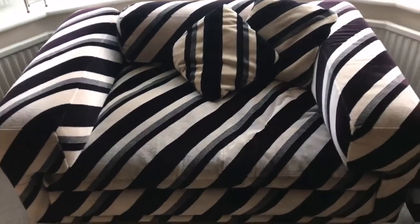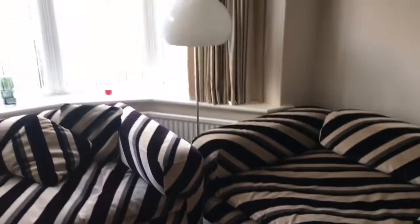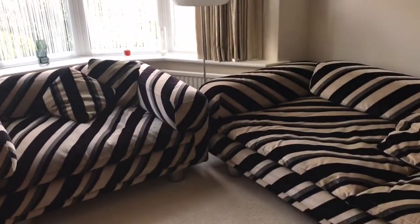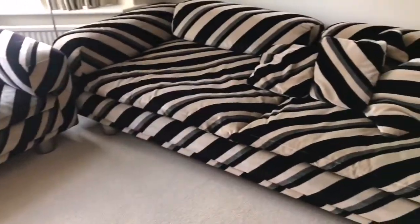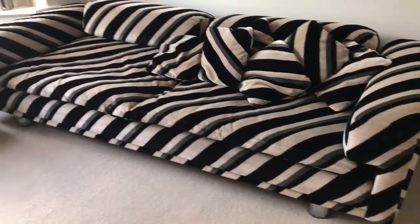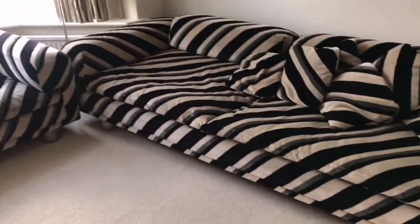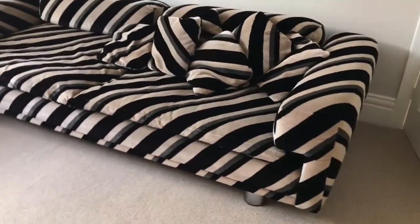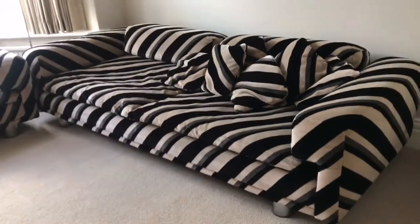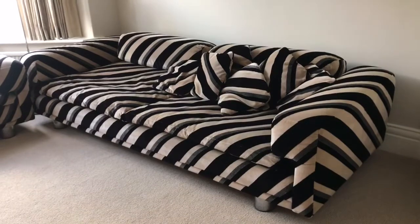I like to sit sideways on this chair with my back here and legs over that side — it's very comfortable and I just love it. I looked for this couch, or for this set, for 15 years and eventually found it. It was a long journey but it's been worthwhile. It's not for sale, so sorry, please don't ask. I hope you enjoy the video, thanks for watching.